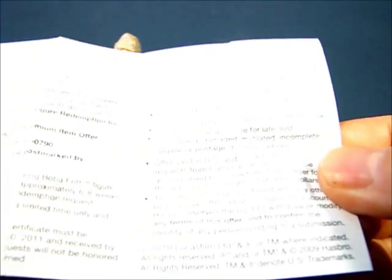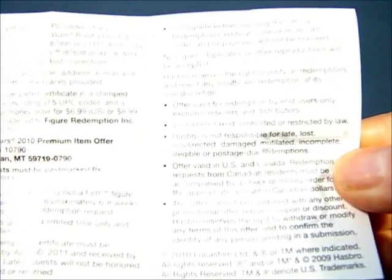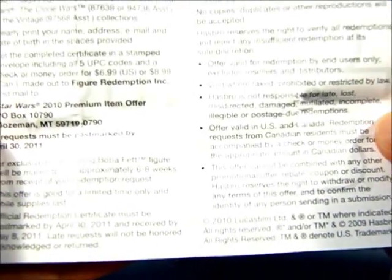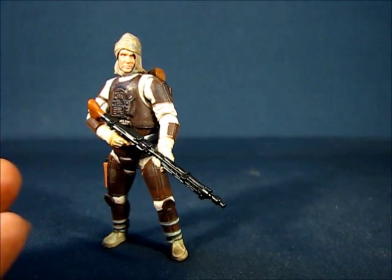I believe this offer is long since expired — I think it may have been valid until 2011 or until supplies ran out — so this is no longer valid.